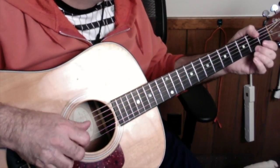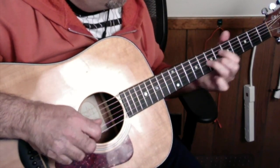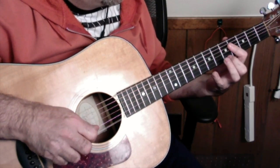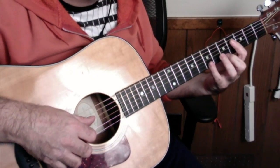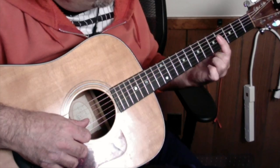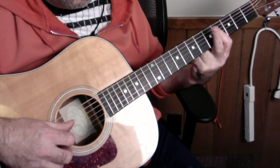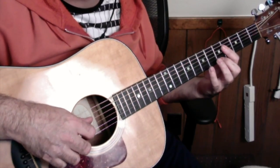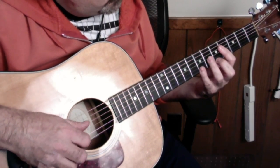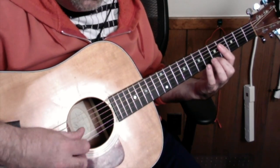So after you do that, go back to the introductory riff. Then you go up to your B7 — you're barring the fourth fret, the first four strings with your first finger, all held down. Then you're just doing A, B, A — stroke them off.